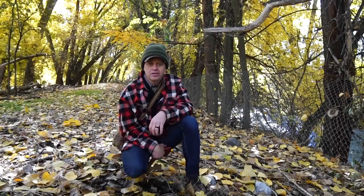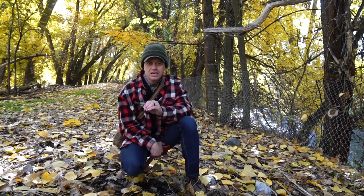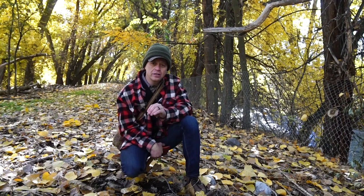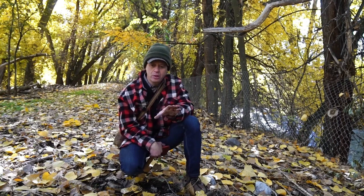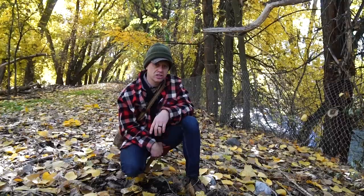Hey, this is Tyler with TGX Survival and Survival Dispatch. Let's talk today about the Mojave Scissor Snare. It's one of my favorites because you can be creative in the way that you install it and how you apply it. It can be put in front of a hole, it can be put vertical, it can be put along a game trail — that's super versatile. So let's check this thing out.